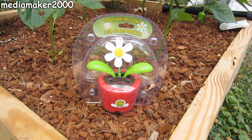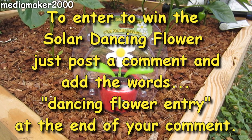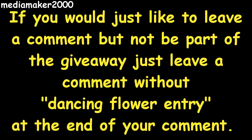Now we've reached the part of the video where I get to give something away. In this video I'm giving away a solar dancing flower. To enter to win, just post a comment and add the words 'dancing flower entry' at the end of your comment. If you'd like to leave a comment but not be part of the giveaway, just leave a comment without those words at the end.